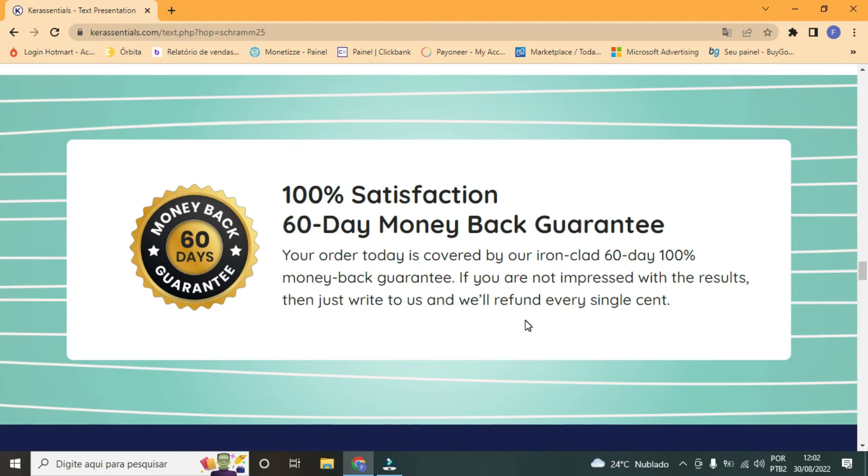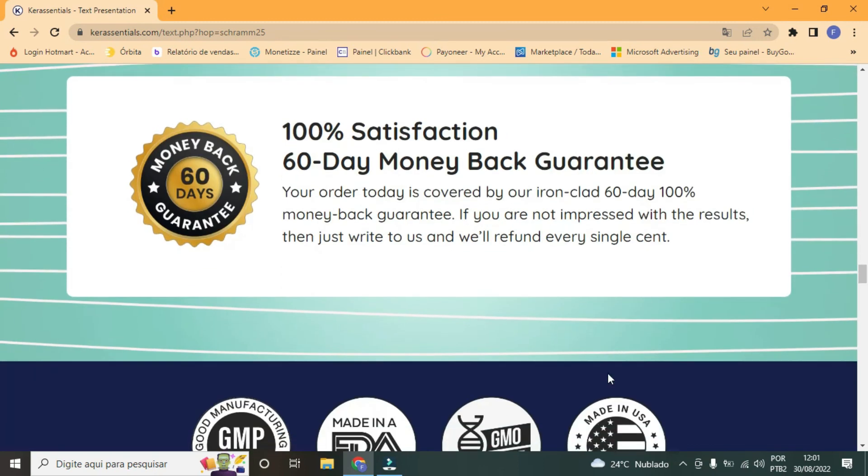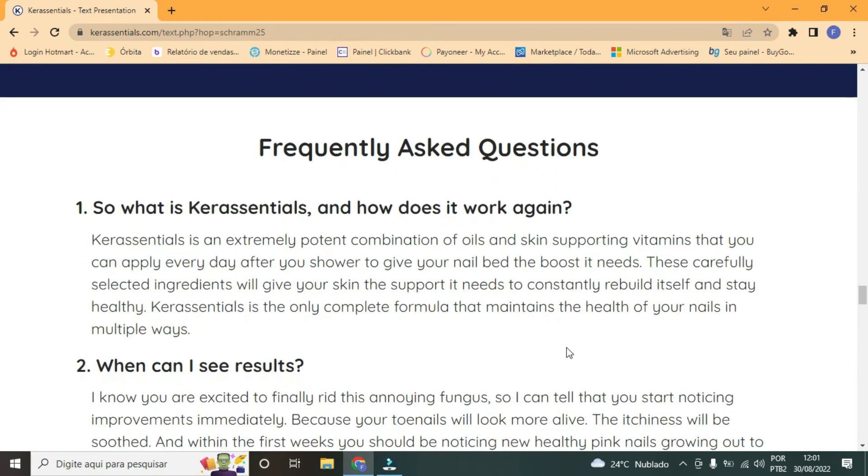So I wanted to record this video first to tell you to be careful where you buy Care Essentials from, and to help you by leaving the link to the official website in the video description. And taking the opportunity to tell you: if you like the product, do the exact treatment and take it seriously. I hope this video helped you and I also hope that Care Essentials really helps to improve your life, along with many other benefits that this product promotes.